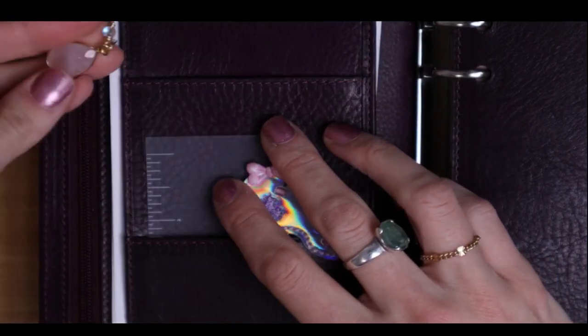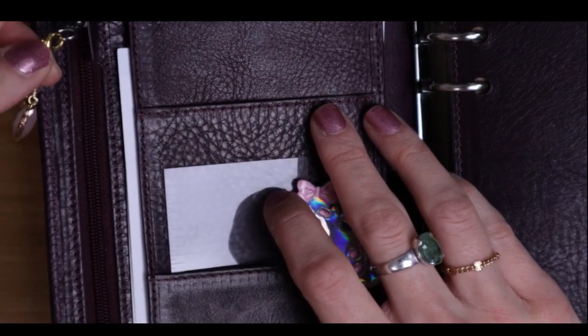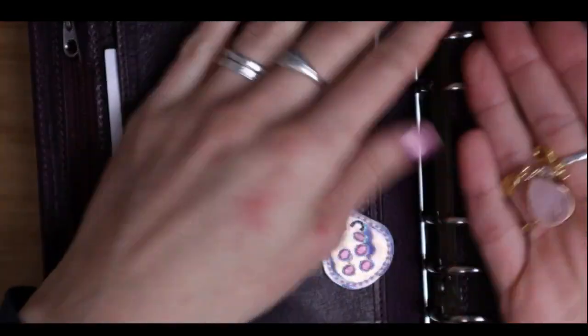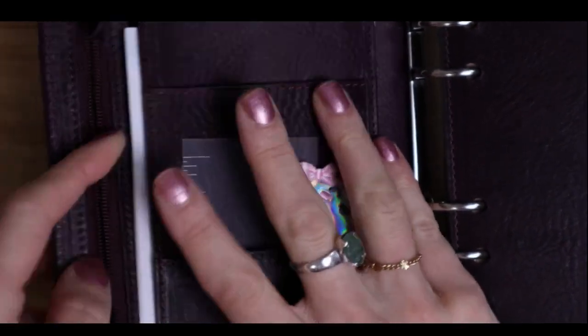I put a little planner charm here but I don't know how I feel about it, so I think I'm actually going to take it off — mostly because it just doesn't match. I'm going to take it off right now. The gold and silver bother me, but otherwise I really liked it.